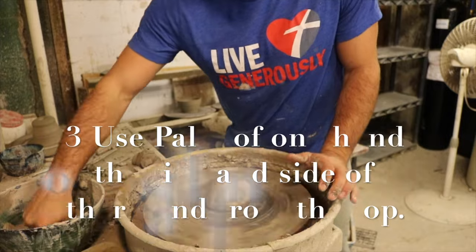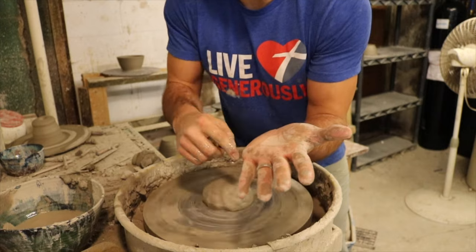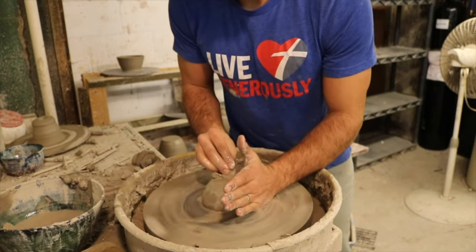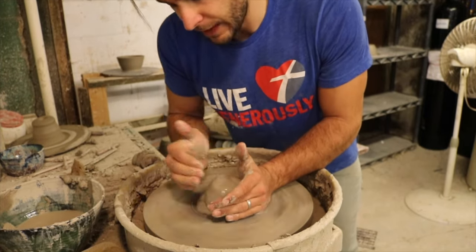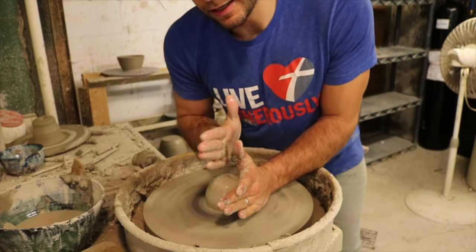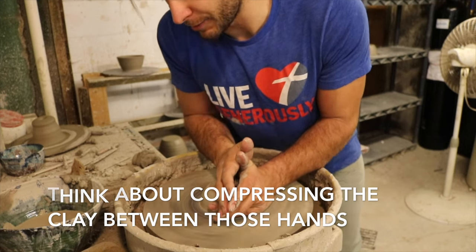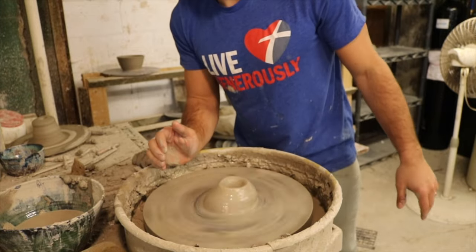The third key: use your palm for the side and use the side of your hand for the top. I'm gonna get it wet with my sponge, and I'm pushing from the side first to get it in the center, and pushing from the top with this part of my hand right there. I can already see it's pretty close to centered right there.